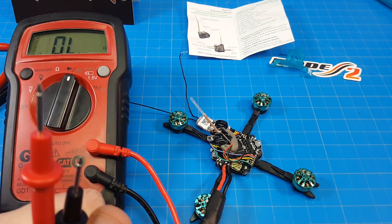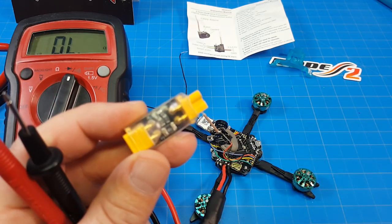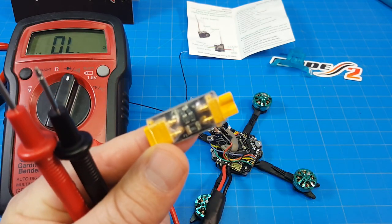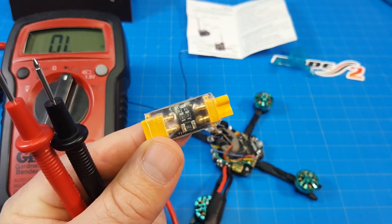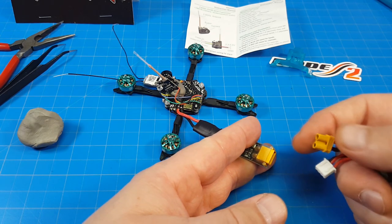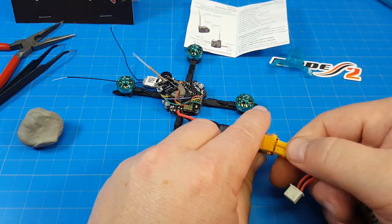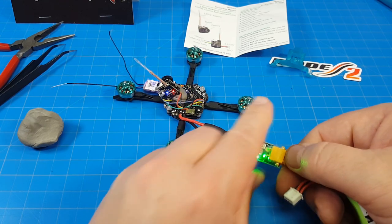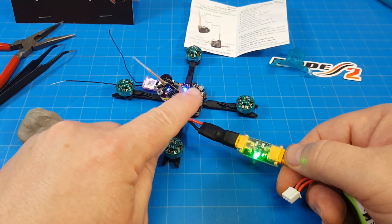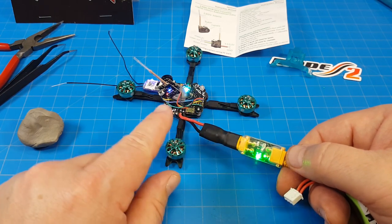I also like to use a low-voltage indicator from RDQ on my first battery plug-in — it's not really a smoke stopper but it has saved me a time or two when I haven't done a thorough enough continuity check. It lights up when you plug a battery in and costs about three or four dollars. So this is the phaser — I'm going to plug the battery in and hope we don't get any magic smoke. We're looking for lights on the board, lights on our camera, and lights on our receiver to confirm everything is connected properly. We've got tones, lights on the camera, lights on the board, and lights on the receiver — it all looks good.